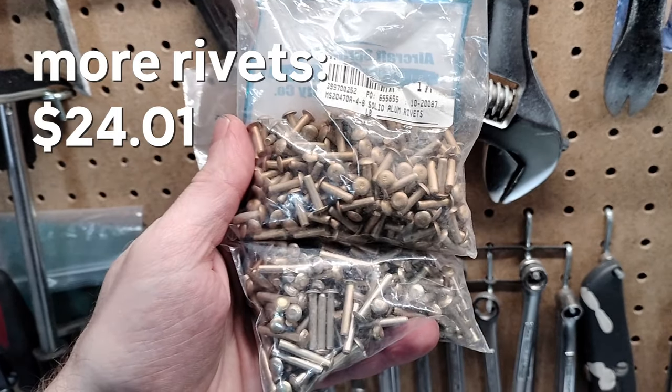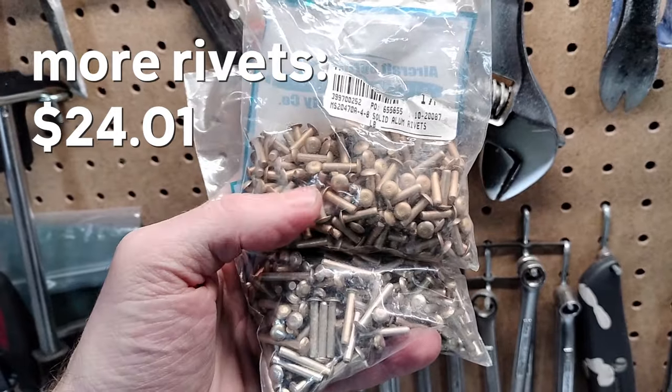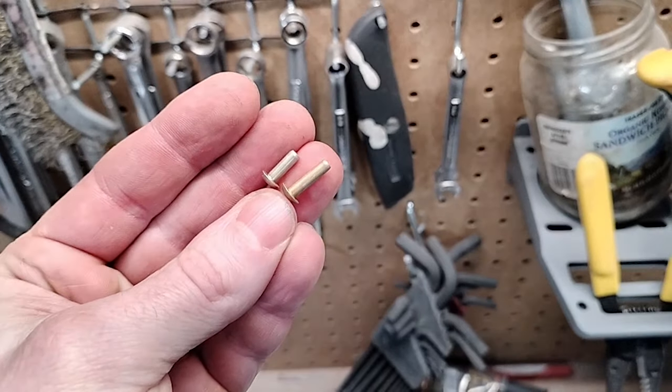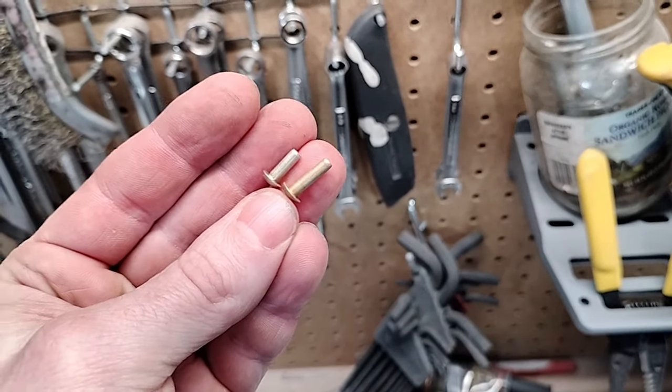In some parts of the patch there are sometimes four layers of metal, so I'd have to order some longer rivets just to get through those. The ones on top were the longest I had before, and so just that little bit of extra length made a big difference.